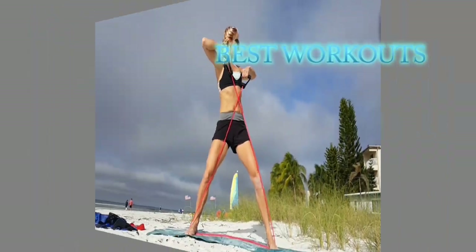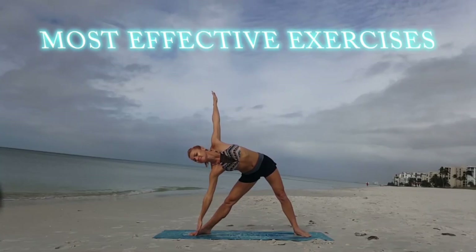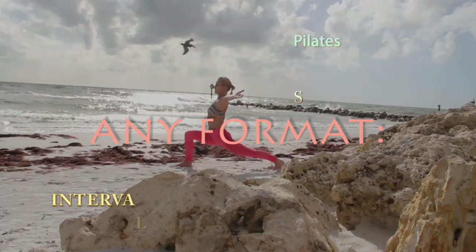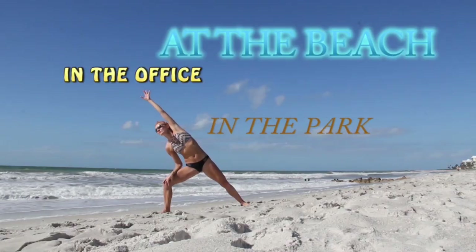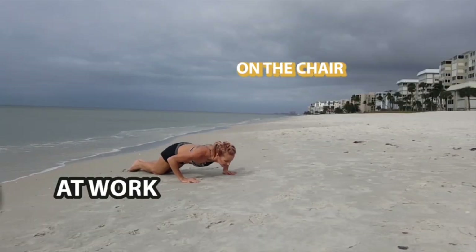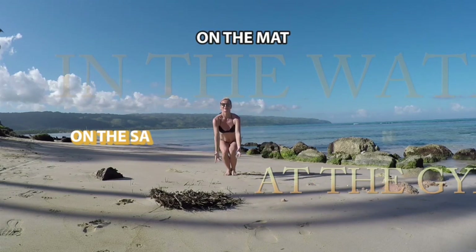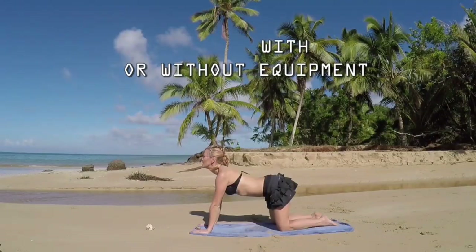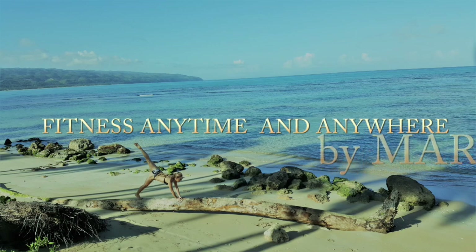Welcome to my channel — this is Fitness Anytime and Anywhere by Marzena. I am an aerobic instructor, aqua aerobic instructor, and I love water. I love aqua workouts and I love sharing my ideas, so if you want to learn some new moves and take it to the pool, you are in the right place. First time on my channel? Please subscribe — this way you will never miss a new video. I hope you are ready because we are about to begin!